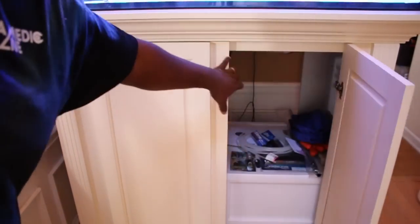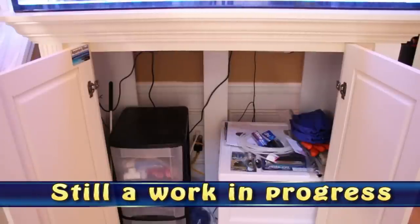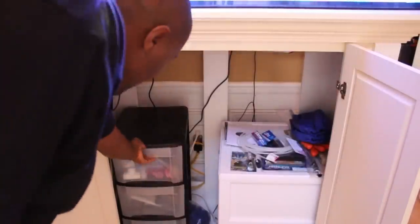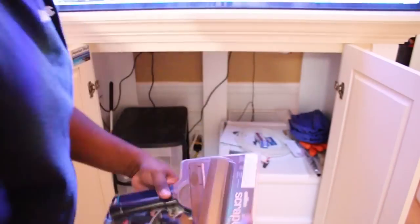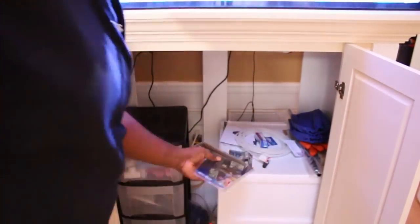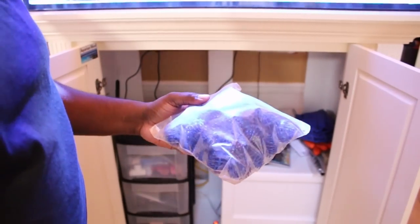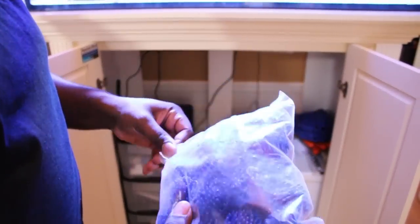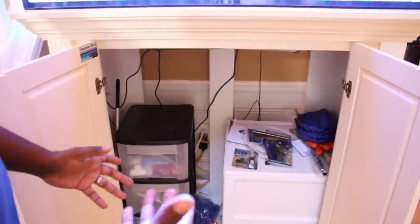Inside the stand I don't have any of my filtration, of course. I do have a lot of my equipment that I use to do maintenance on my tank. I have a lot of my PVC and fittings in here. I have my new Aquamedic scraper right here. And I've had these bio balls for probably about seven years. If anybody can think of a use for bio balls, let me know — I hate to throw anything away.